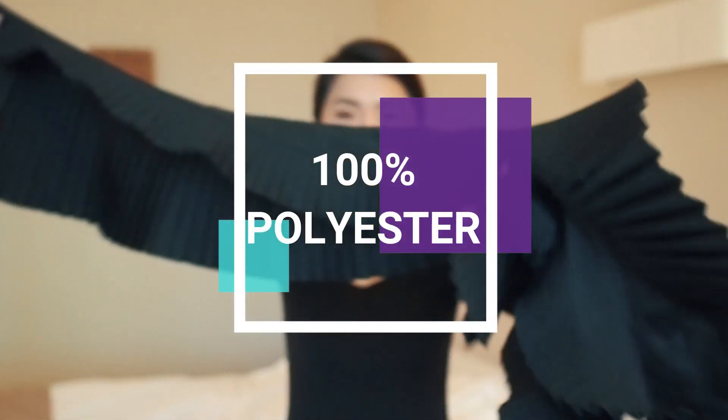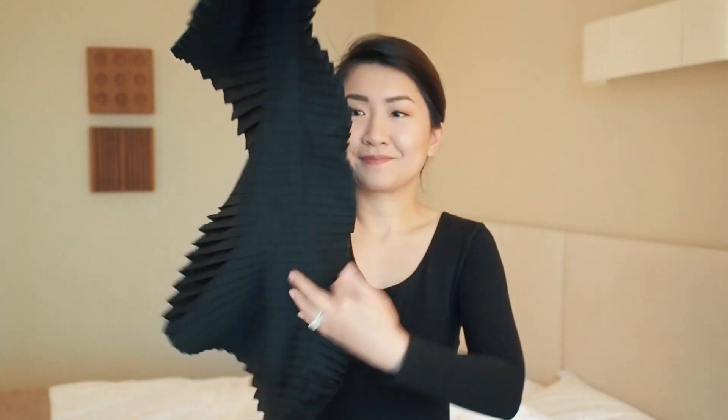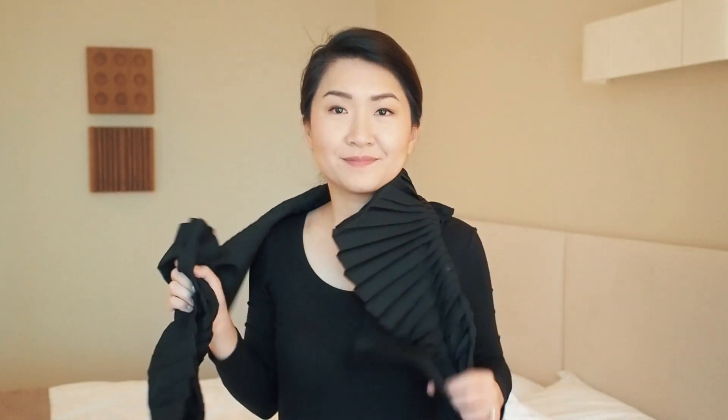Now for a little bit of drama — I like having one statement piece that is versatile and can be dressed up or down. This beautiful piece from Melbourne fashion label Alpha 60 was love at first sight for me. The permanently pleated design does the job itself, so all I do is twist it a few times over and wrap around to complete my look.